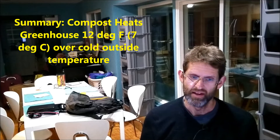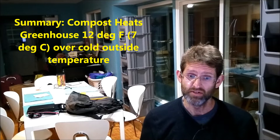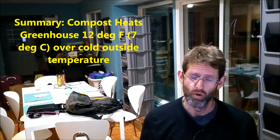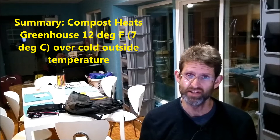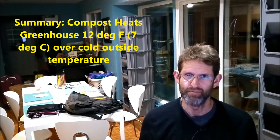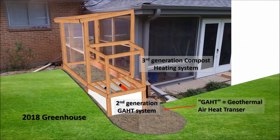If you're impatient to hear the whole video: I'm able to keep my greenhouse 12 degrees Fahrenheit, or 7 degrees C, warmer than the outside at the coldest time of the day here in December in Colorado. These results are really encouraging.